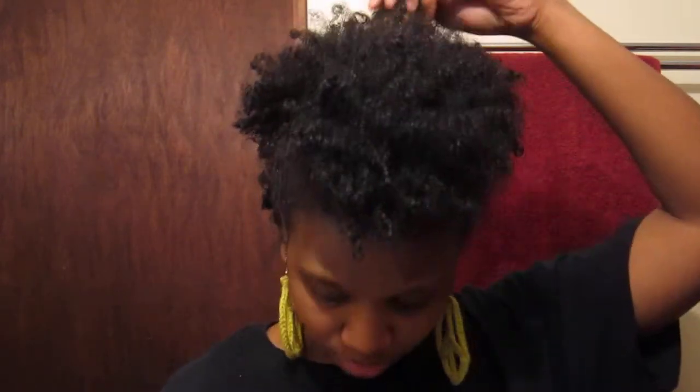I air dried for about an hour and then got impatient, so I diffused the roots since most of my ends were already dry. I'm left with this, and I don't really dig this shape because my hair is at an awkward length. I'm indifferent about this wash and go — I guess it's cute, but I really prefer my twist outs, braid outs, and stretch styles. Maybe I'll do this more often though, because my hair looks awfully full even though it's very fine and kind of thin.